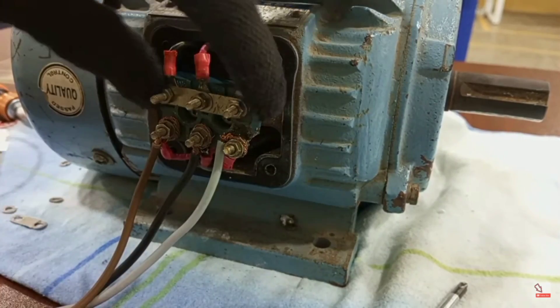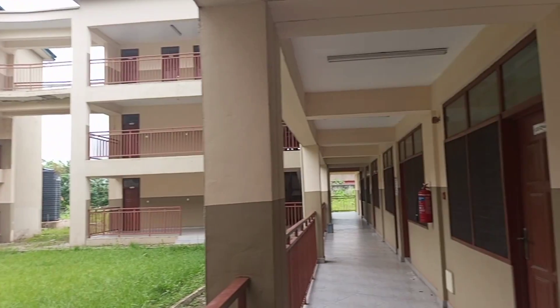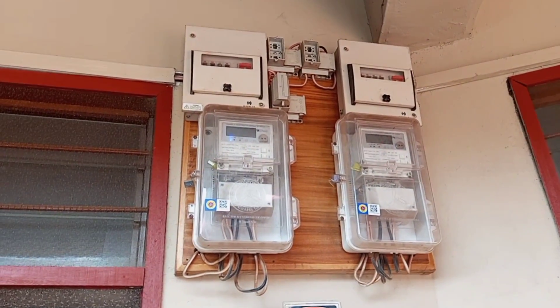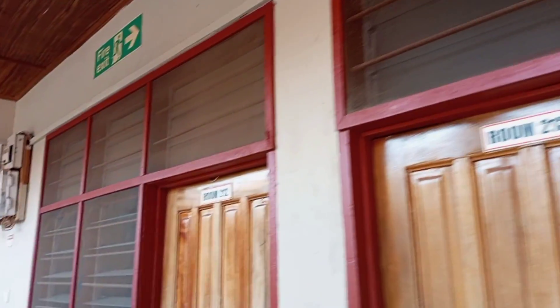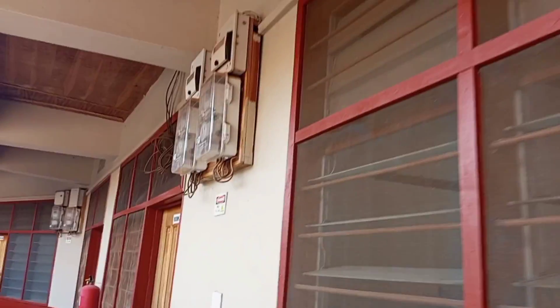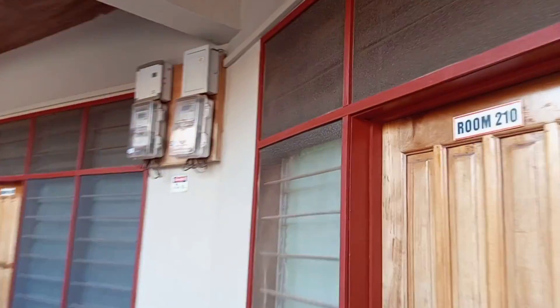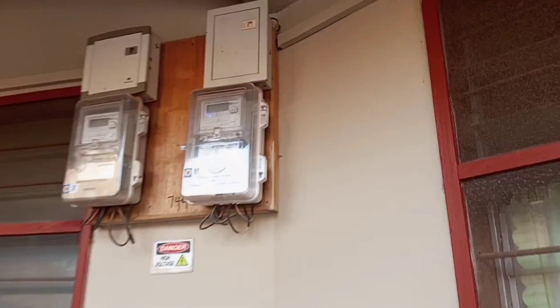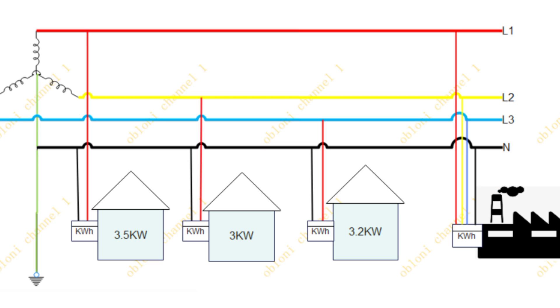The other factor has to do with the load consumption of the installation. You may have all the appliances in that wiring be single phase appliances, but if those appliances are so many that adding them together they consume a very large amount of power, you don't want to burden just one phase with all those loads. So it is appropriate to supply that facility with three phase four wires so that you can balance the loads on the various phases appropriately.